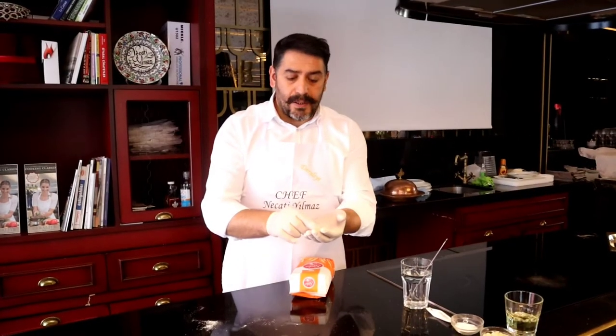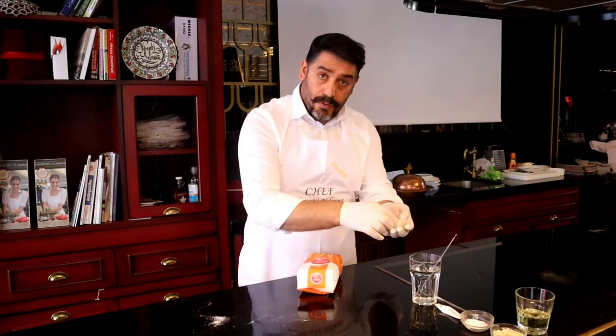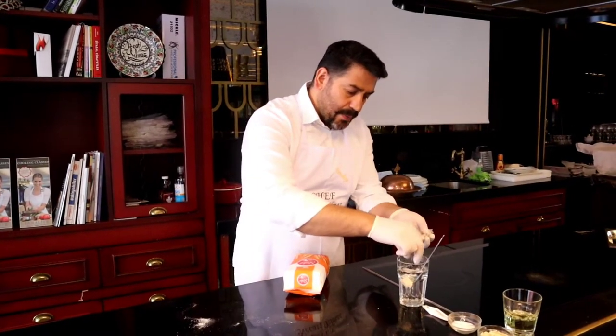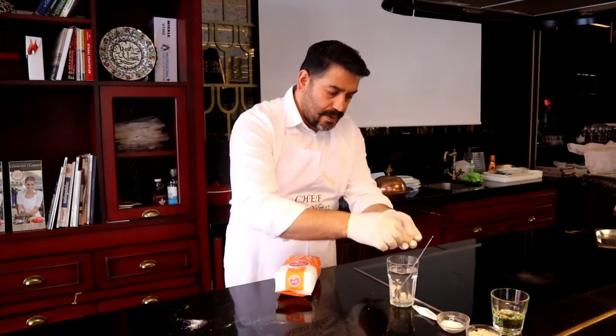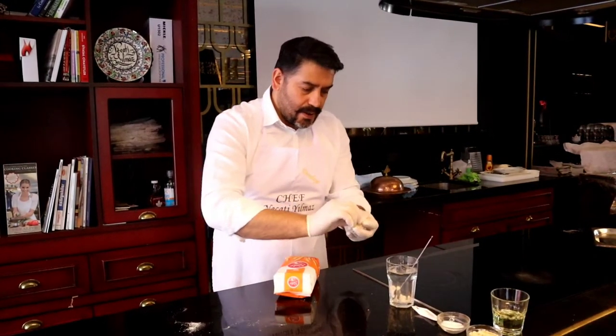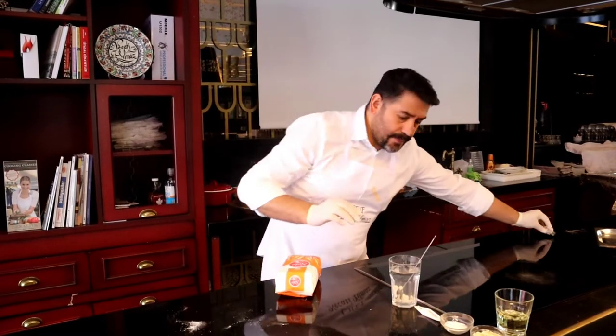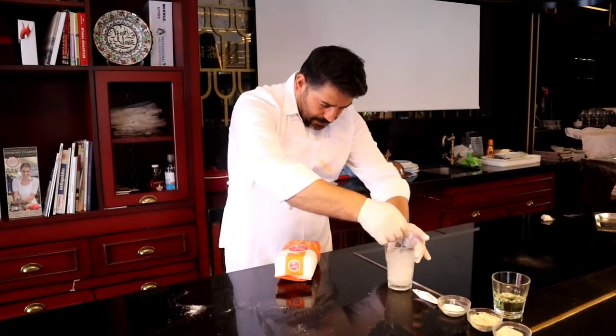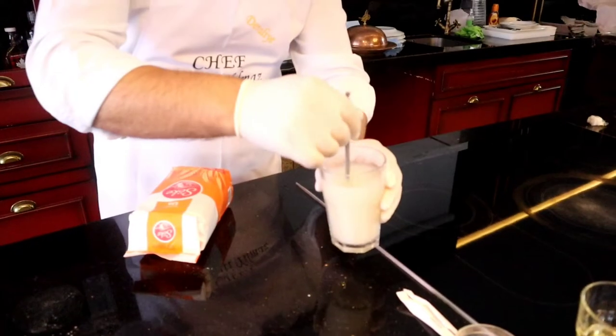First, we melt our yeast. We have water here and I'm mixing it. I keep just a hundred grams — a small piece. I keep it for the next bread. We mix it nice.